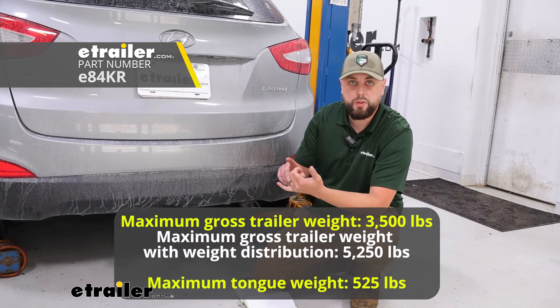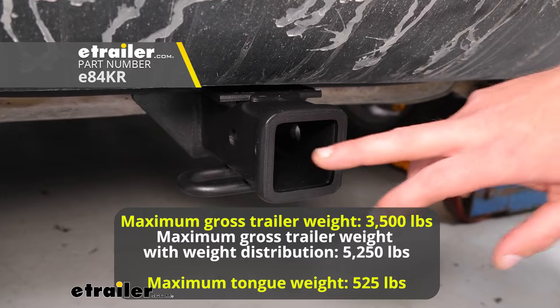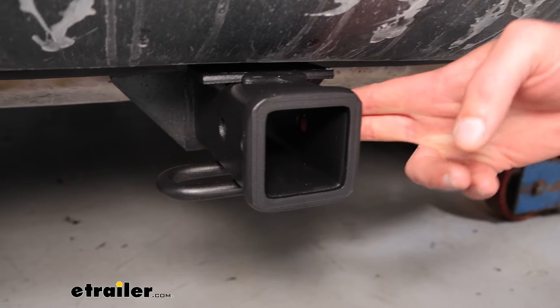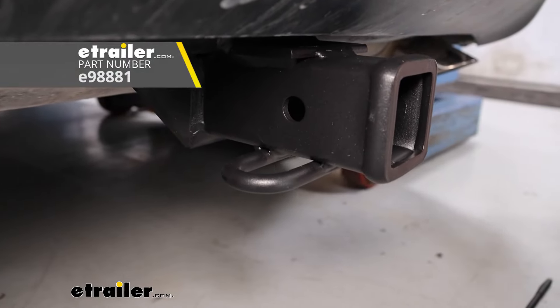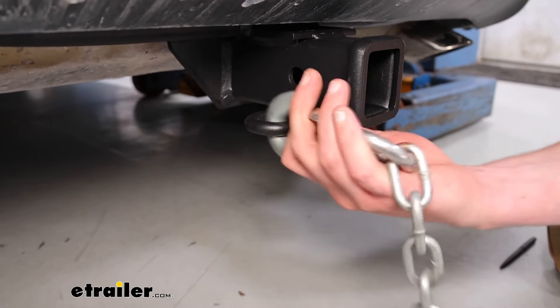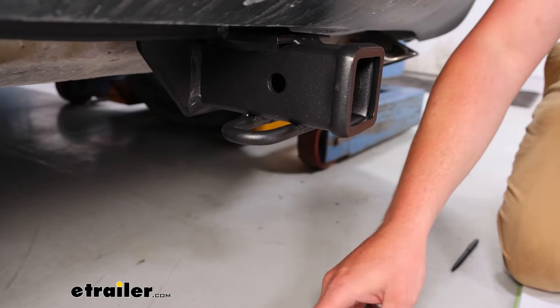If you're going to be doing something more than just a bike rack or small trailer, that's going to be a better option. This hitch includes a two inch receiver hole and does have a pin slide. If you need a locking pin or anything of the sort, we do have those on E-Trailer.com. It does include safety chain loops, so if you're towing something that requires them, you've got that option as well.